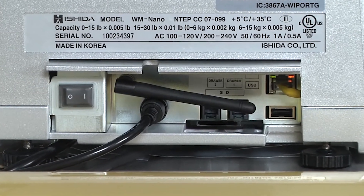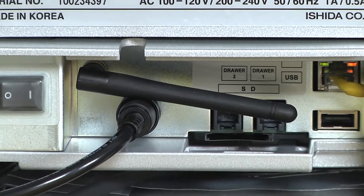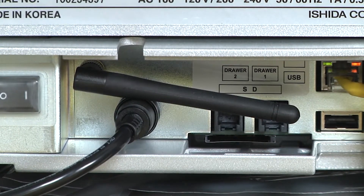Use onboard Ethernet or Wi-Fi communications to update product pricing, backup data, and perform remote diagnostics.